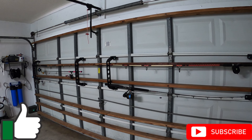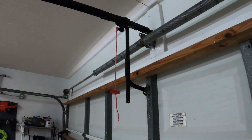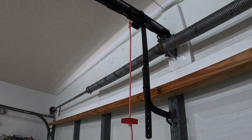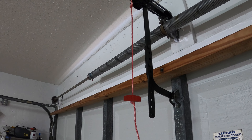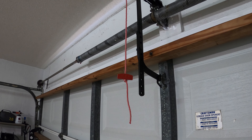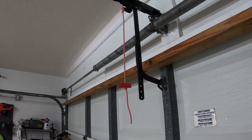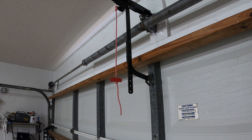Now, if you're like me and you have a garage, most of us have this release, right? You pull it down and it unlocks the garage door, so when there's no power you can lift and close the garage door easily. Good concept. Now, the bad thing is thieves know this too.